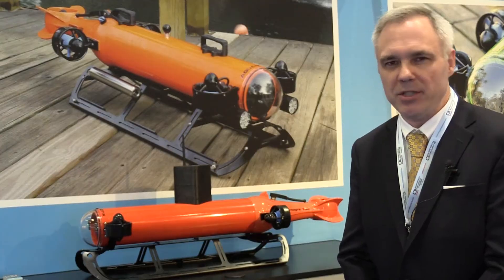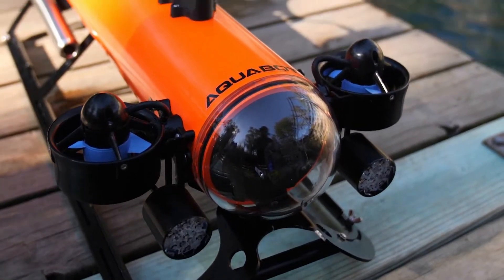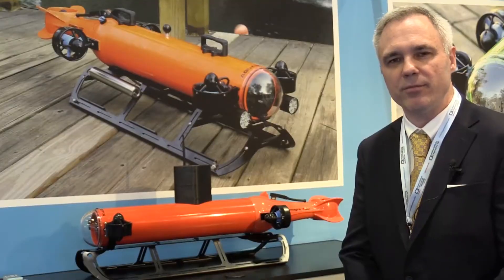We took our inspection class ROV and, because of the intelligence in the vehicle, we're able to operate autonomously — you can take the tether off and run a pre-programmed mission.